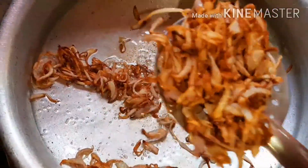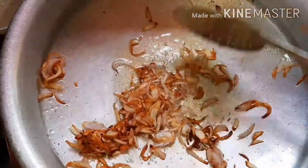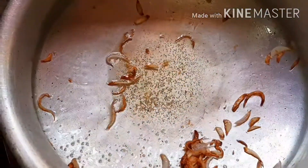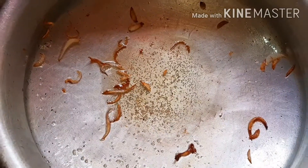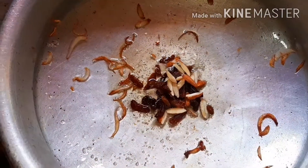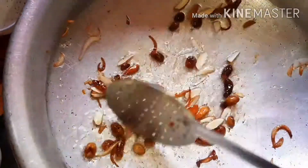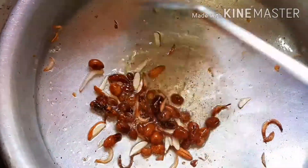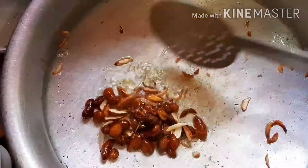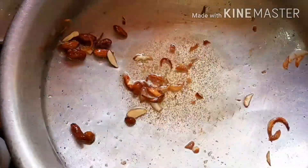Let's mix it with coriander. Let's mix it with dry fruits. We will add the dry fruits to a plate.